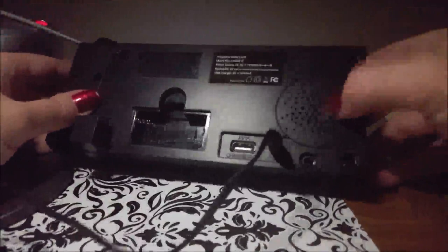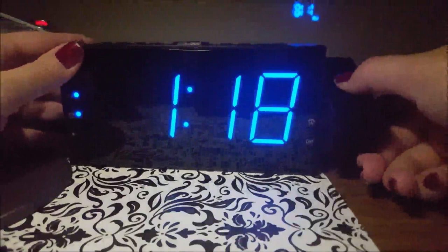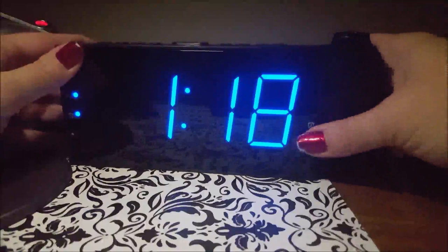Jumping back to the projection: this button right here will flip the image, so depending on where you have it placed, you can have it facing up or down so you can read it. There is also an off setting if you don't want to use the projection at all, and a third setting to turn it back on normally.